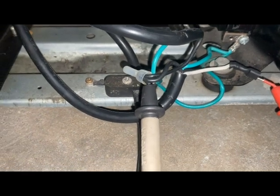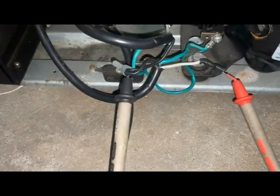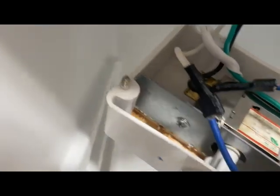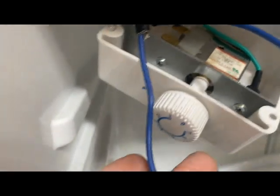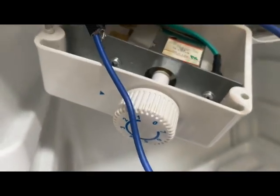Then I removed the thermostat inside the refrigerator. There are three screws that hold it in place. I removed the electrical terminals in a short amount of time. At this point I bypassed the thermostat and it reached the 120 volts that it should have been.